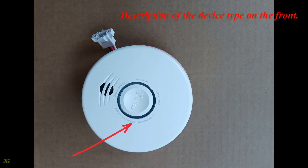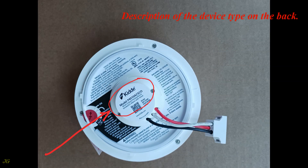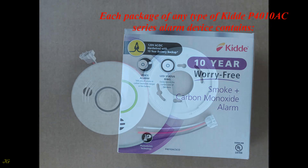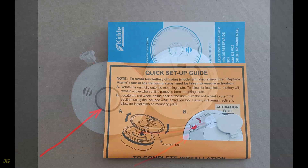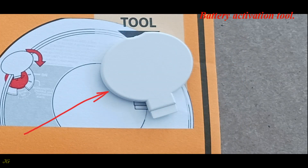Description of the device type is shown on the front and back. Each package of any type of KIDA P4010AC series alarm device contains: an alarm unit, mounting plate, AC quick connector, instructions, and a battery activation tool.